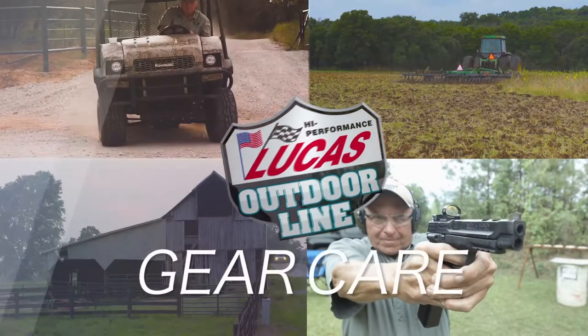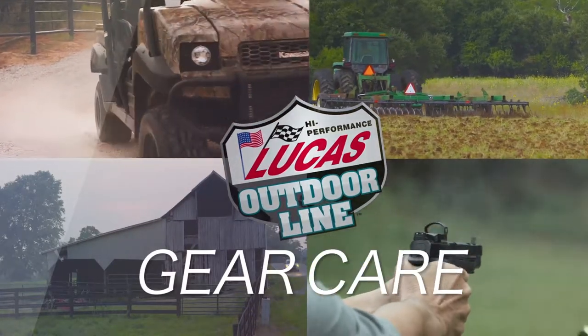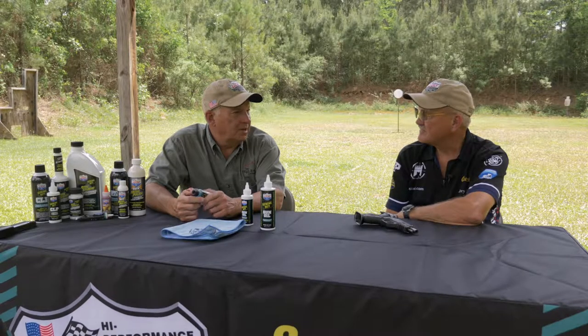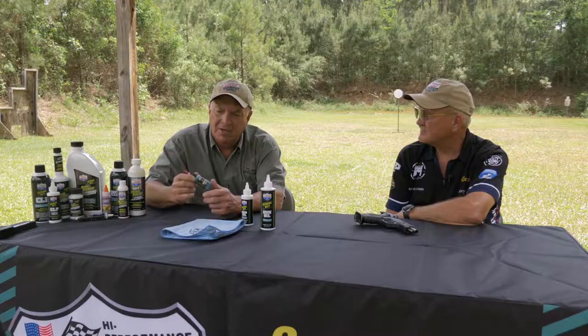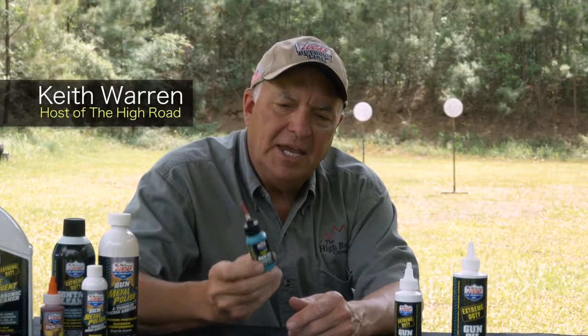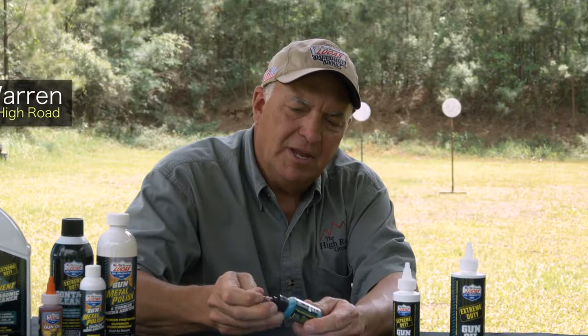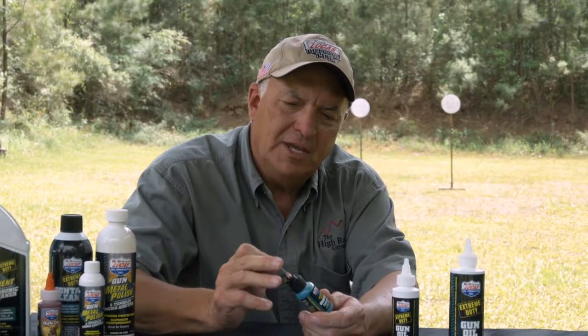Now it's time for Gear Care, brought to you by the Lucas Oil Outdoor Line. Whether I'm heading to the range or heading to the mountains, in my gun case I'm going to carry extreme duty gun oil. I carry it in this little bitty container because it's easy to carry, and it's got this little small applicator on it — a little 28 gauge needle.